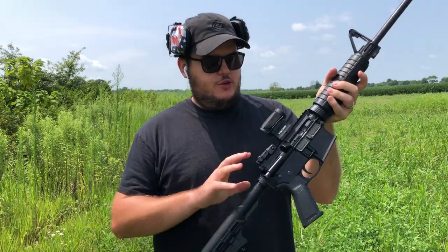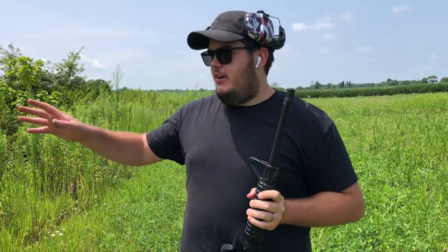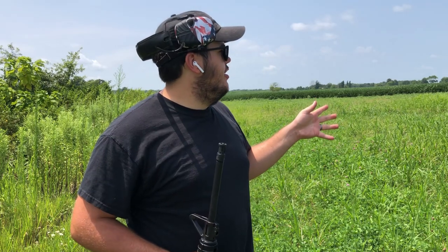Alright guys, we're out here at the range with the Ruger AR-556, my AR-15. We're about 50 yards out. I'd like to go 75 to 100 yards so I don't ruin my steel targets again, but I don't have much more space. At the end of the day it should be fine at 50 yards — worst case I'll have to buy more targets. Let's go ahead and put a few rounds downrange.